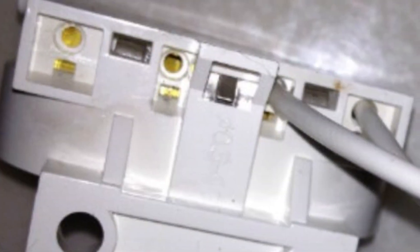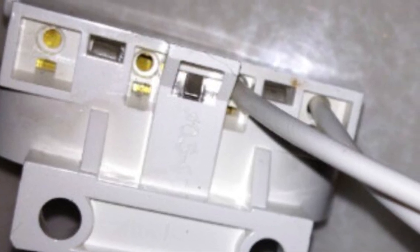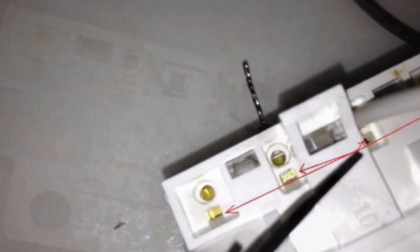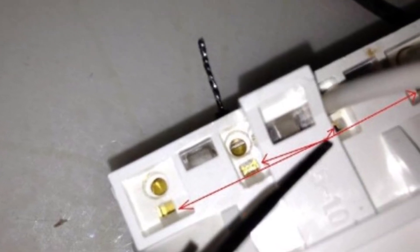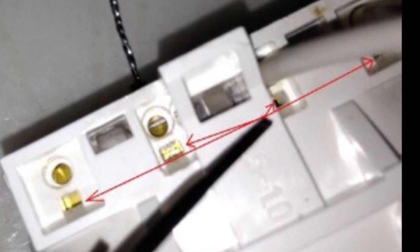In some cases, the switch may fail at home, but the electronic fluorescent ballast may also become outdated and fail. When the ballast breaks down, it looks like it has reached the end of its life due to deformation of the coiled part.